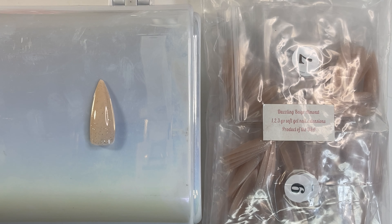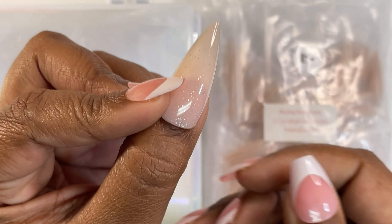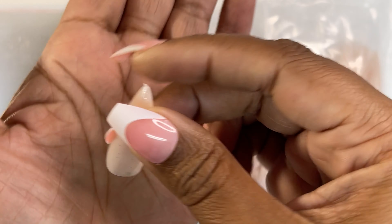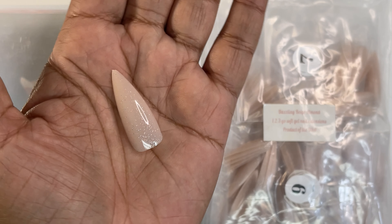And this is Dazzling Beige Almond. We sure have seen a lot of almond today. That's what that looks like and that's what it looks like on.